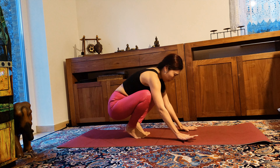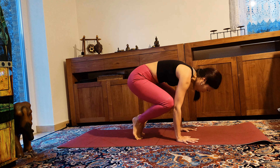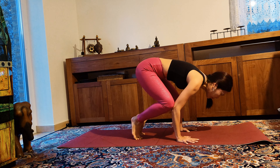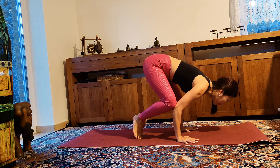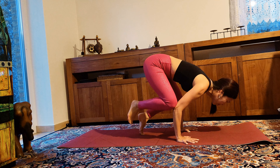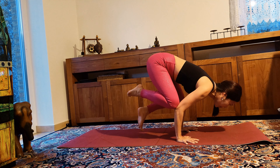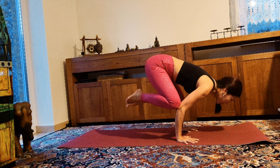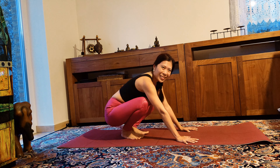Now let's try without blocks. Hands shoulder width, knees placed on your triceps, gaze forward, sending your chest forward. Really hugging your legs up to your hips. Shift your body forward more until you find your balance. Great job!